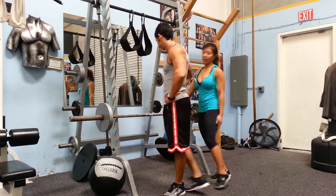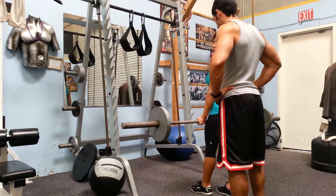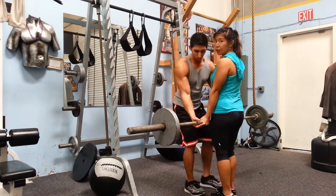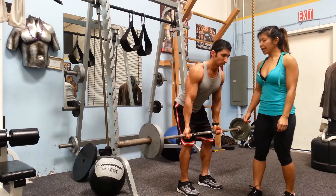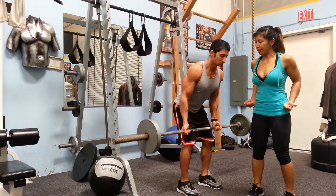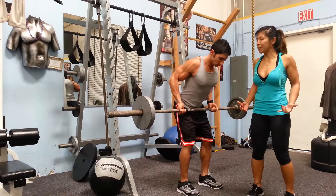Set yourself up with a medium weight. So you're going to stand with your feet hip-width distance apart. Hinge forward at your hips, slight bend in your knee. Lower the weights down above the knee. Exhale, drive the elbows back. Good. Squeeze the shoulder blades tight. Work those rear delts, rhomboids and lats.